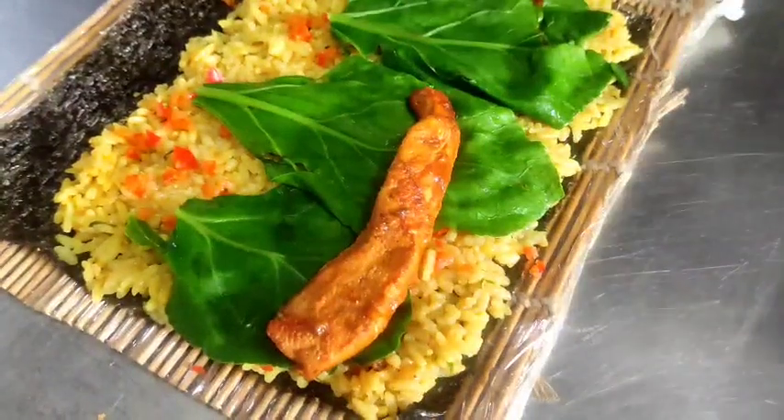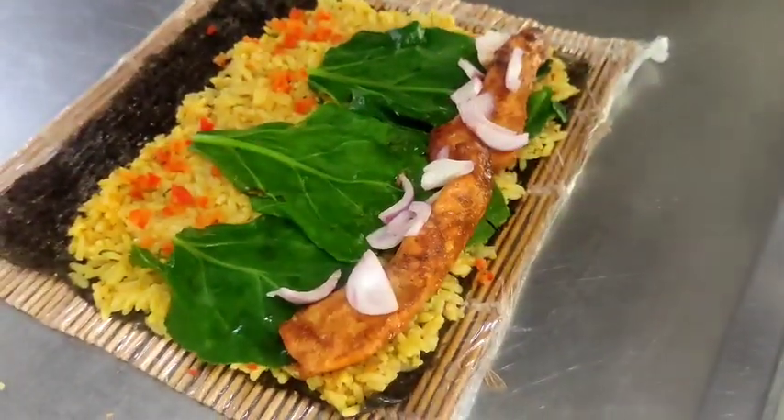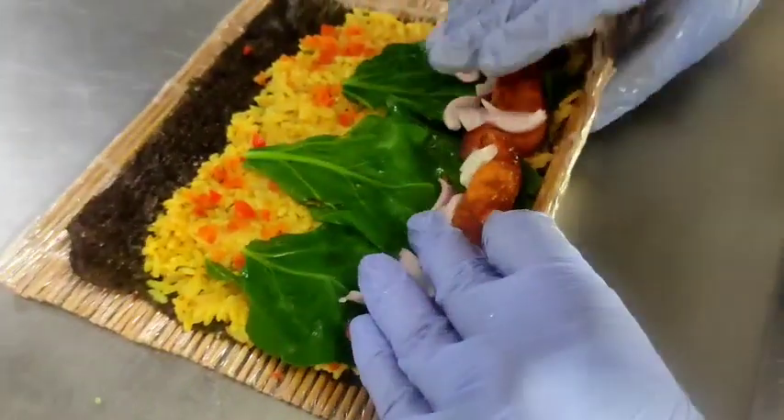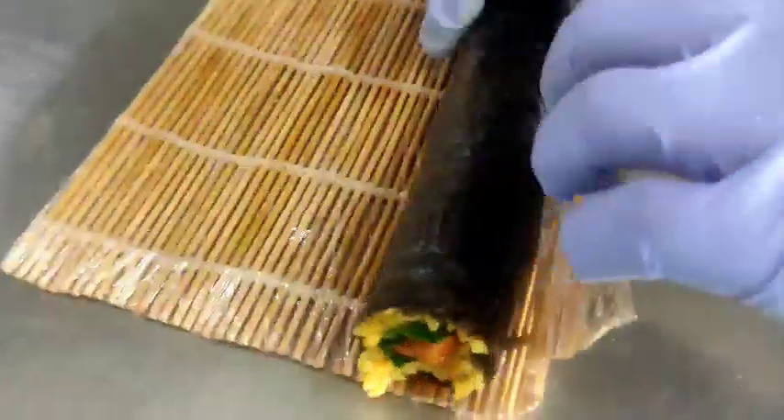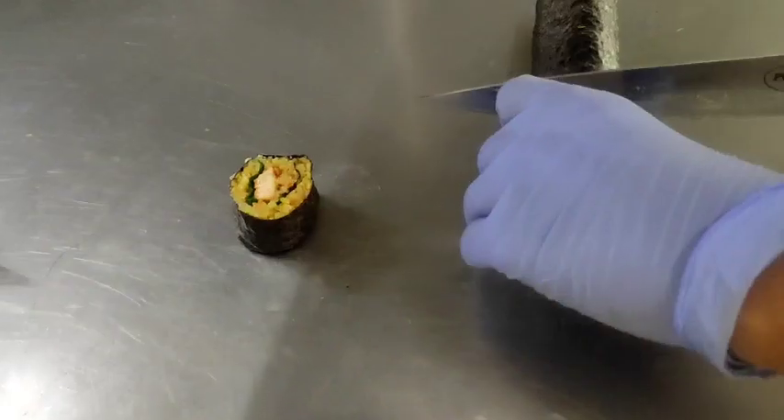Now the tandoori chicken goes in. Now I am rolling. And now I am going to cut mine.